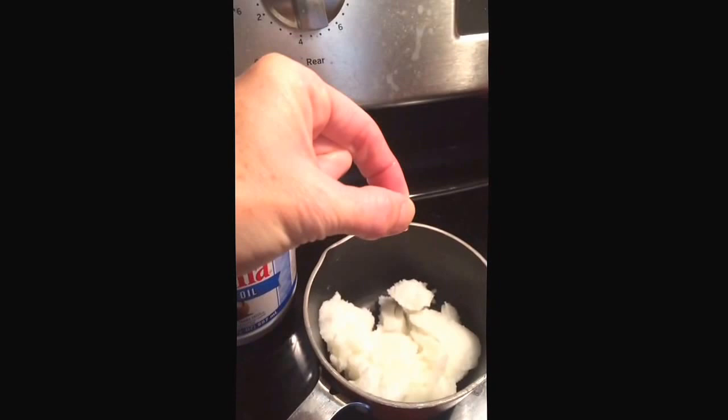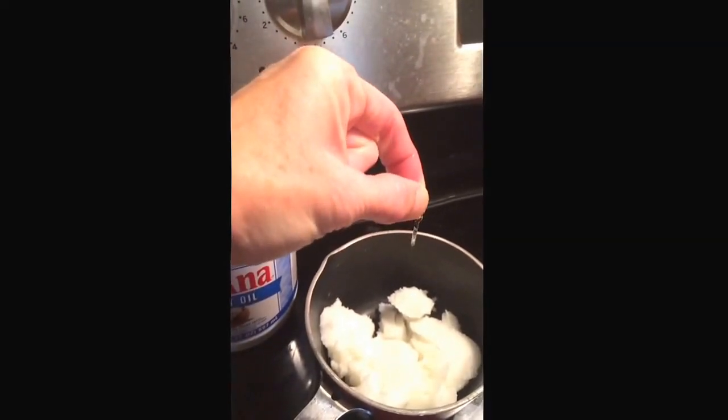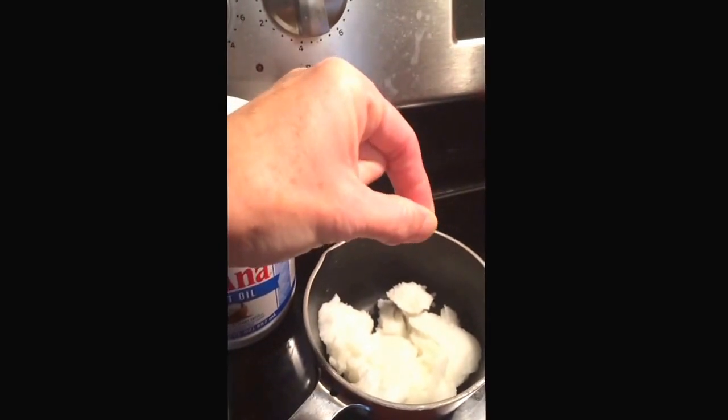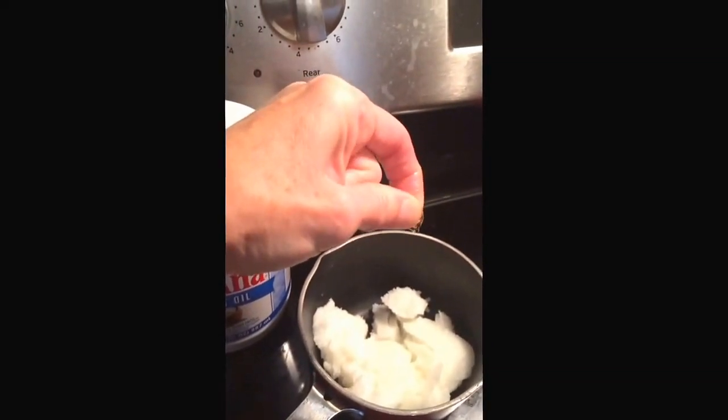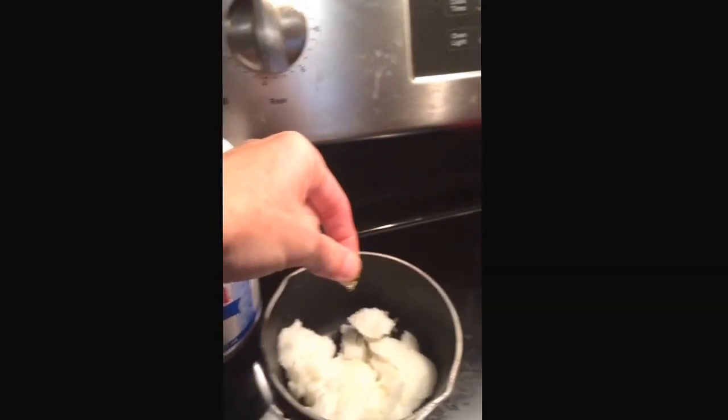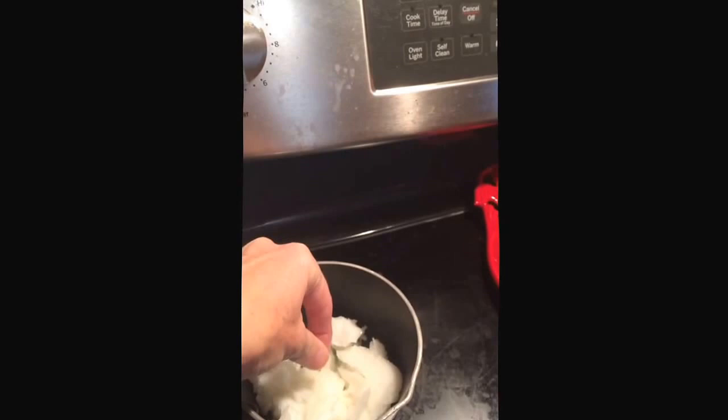Okay, I've got coconut oil in a pan, and I have cut some vitamin E — three little vitamin E tablets — and I'm squeezing that into my coconut oil, because coconut oil and vitamin E are both very good for face, complexions and skin.